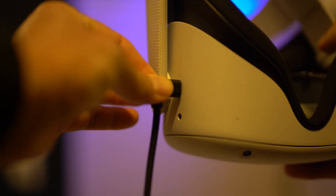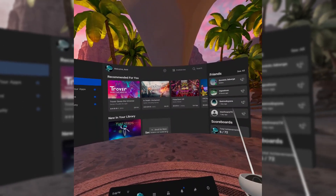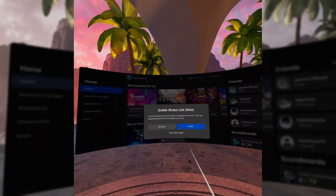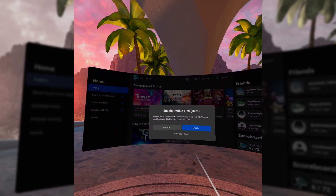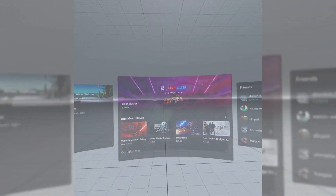Once you have the software and the link cable, connect one end to your computer and the other end to the charging port on your Quest headset. At that point, put the goggles on and it will ask you if you want to connect to the computer using Link. Once you accept that, you'll be able to see the Oculus Rift desktop and play any game you want.